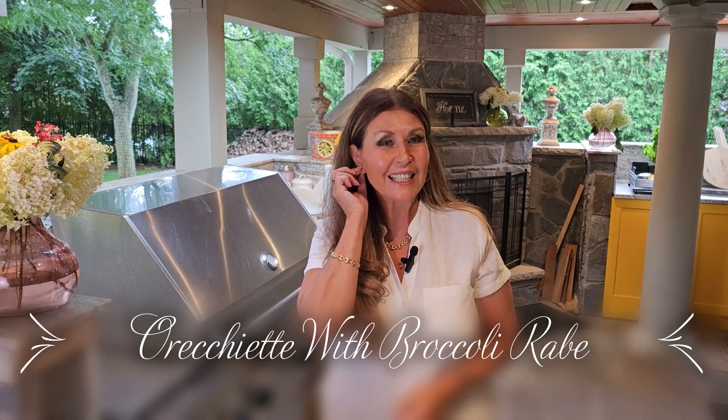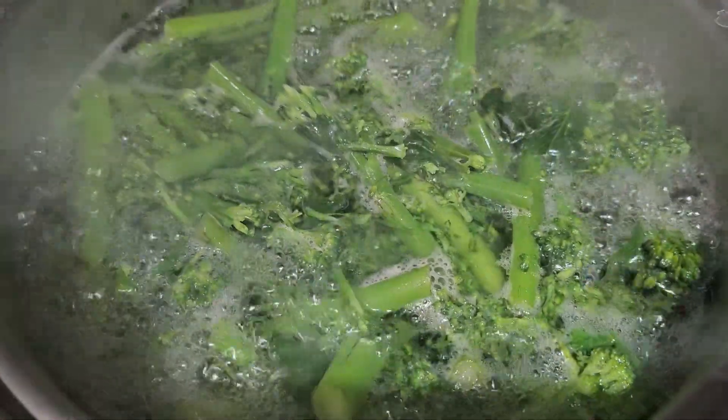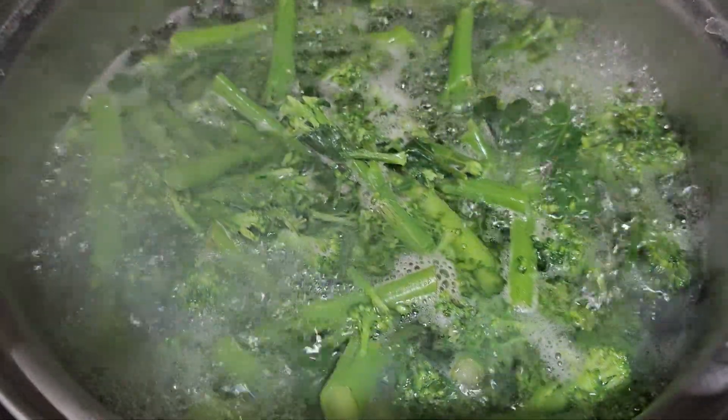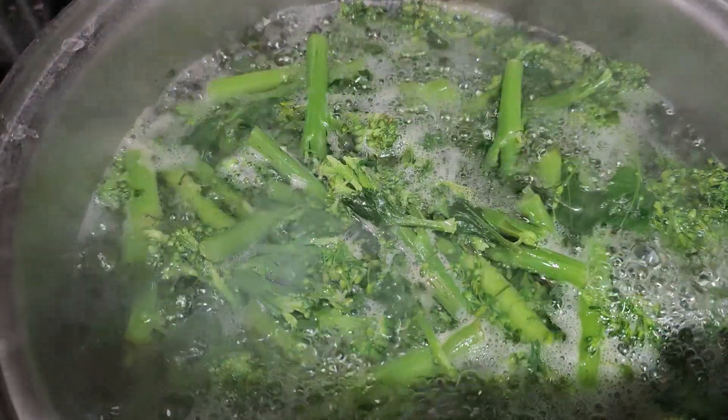Orecchietti means little ear. I am blanching the broccoli rabe for six minutes. I don't want to cook them completely because I want them to cook in the orecchietti sauce.